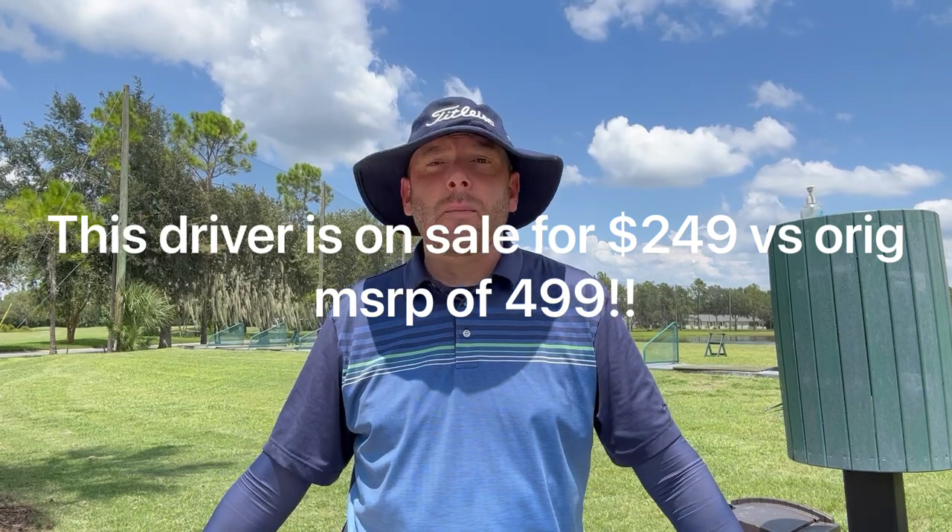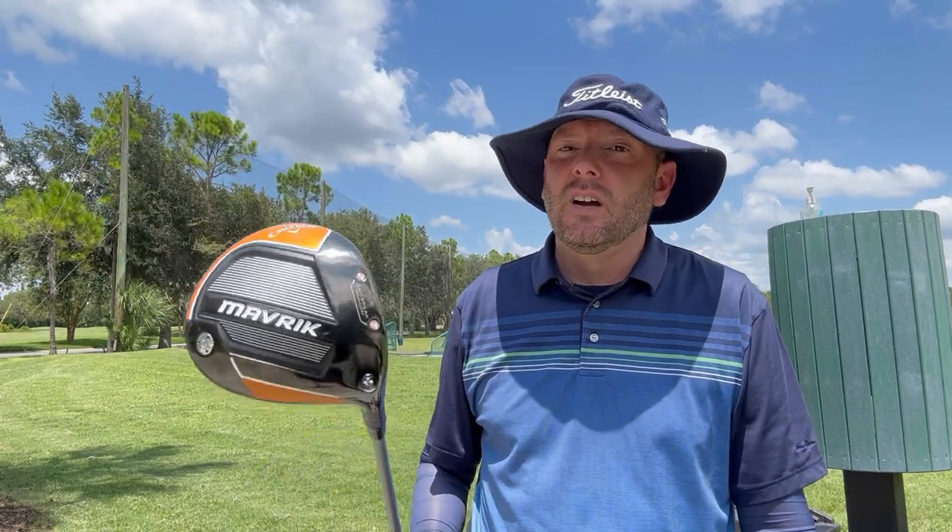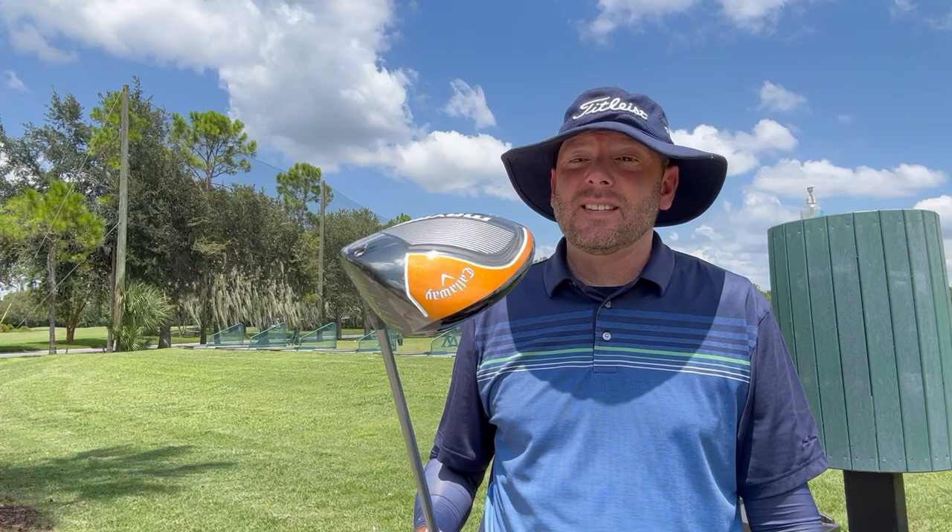Especially if you're spending $300 or more on a driver, you need to have an adjustable hosel, otherwise you're throwing money out the window. This is not going to make me a scratch golfer or hit the ball 300 yards, but hopefully it'll bring my spin numbers down and get the ball in the fairway more often. After the first test on the driving range, it's been pretty impressive — I've picked up at least 30 yards, hitting it about 230 now instead of 200. Here's a general impressions review of the 2022 Callaway Maverick.